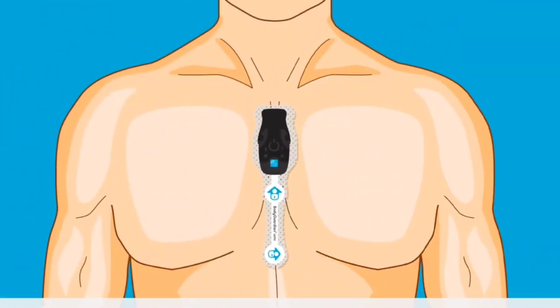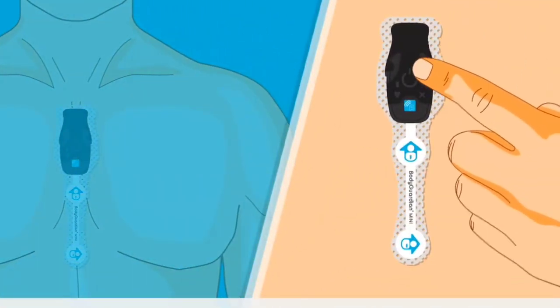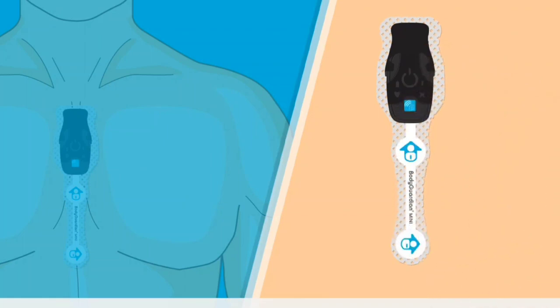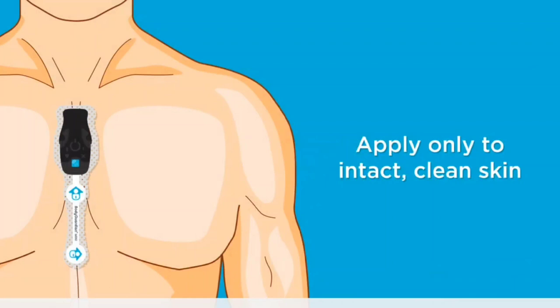Then place the strip and monitor flat on your chest vertically. Press around the surface of the strip against the skin to ensure the strip adheres to the skin. Apply only to intact, clean skin. Do not apply over open wounds, lesions, infected or inflamed areas.